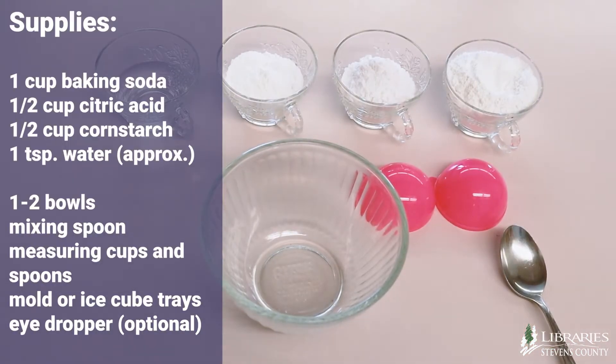First, let's look at our supplies. Now let's learn how to make our own bath bombs. Make sure you have all the ingredients ready.